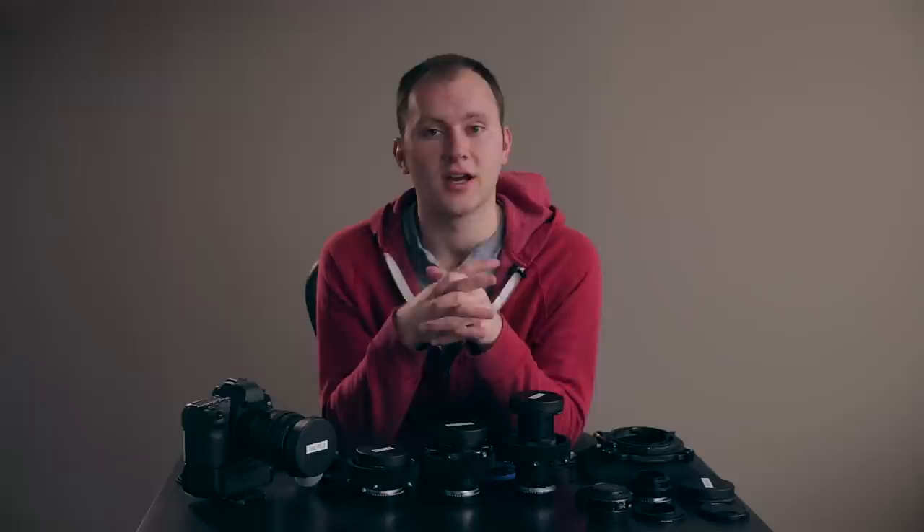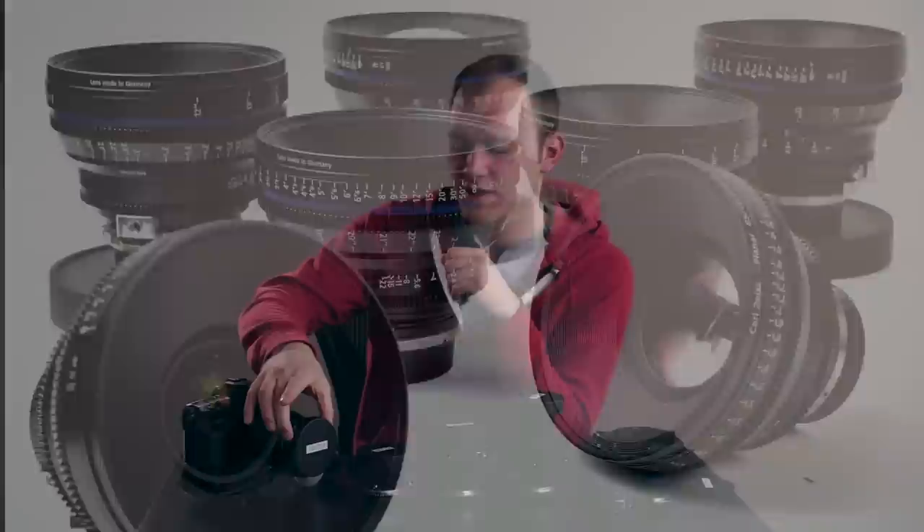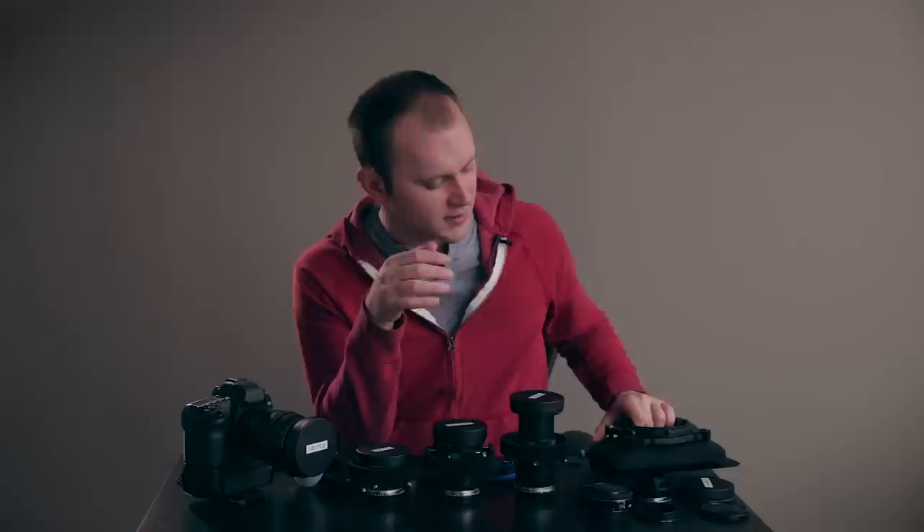There's a big disconnect between the photography world and the cinema world when it comes to lenses. The biggest one is just operation and functionality. If you pick up a CP2 Zeiss Cine Prime, you'll notice that across their entire prime set, the outer diameter is exactly the same. The front ring on the lens matches all the others — great because you can grab a matte box and just slap it straight on without worrying about adapting rings.